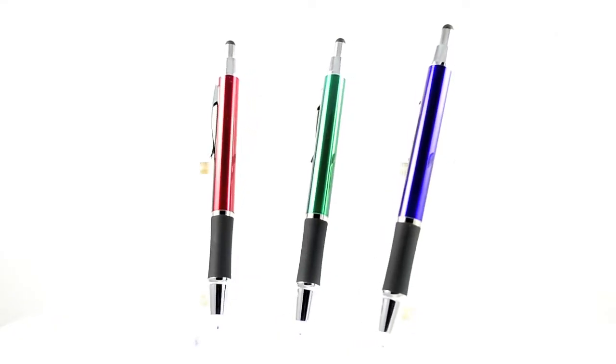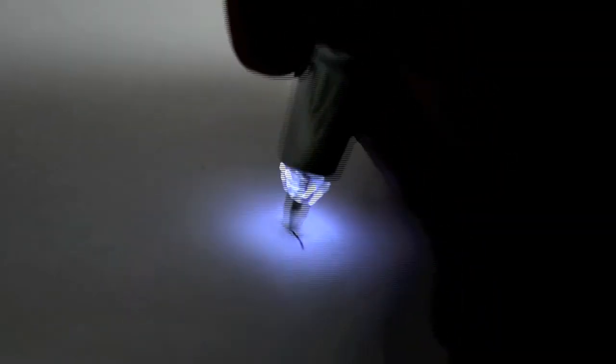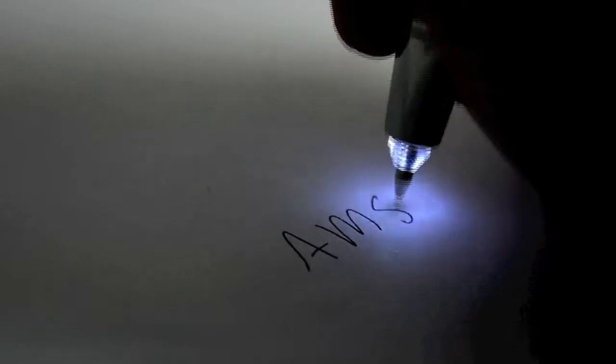The flashlight is located at the tip of the pen near the point guard. When you double click the pen, the flashlight turns on, and when you click it again the light turns off. They are ideal for writing in the dark or in low light.